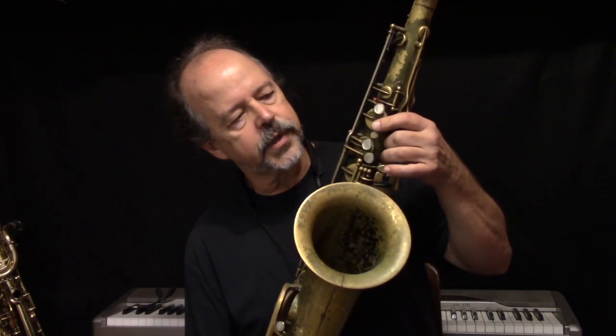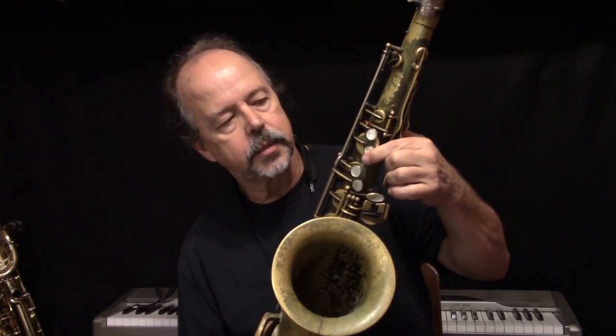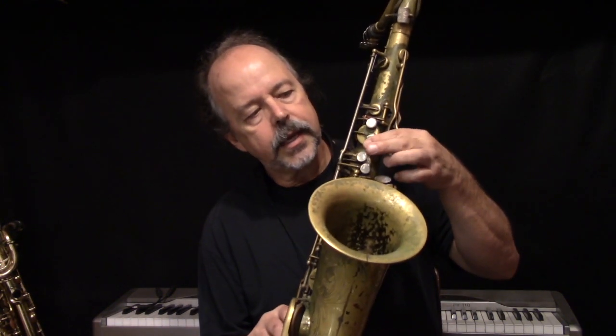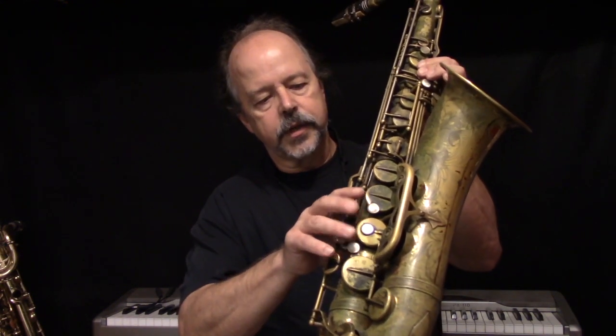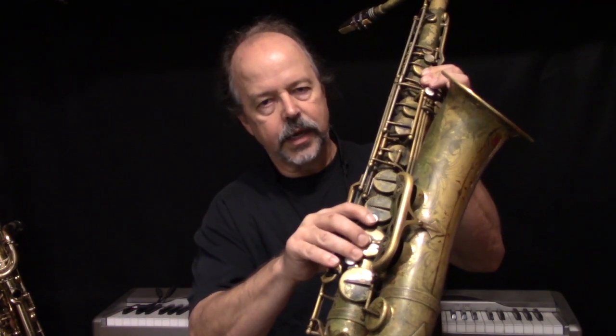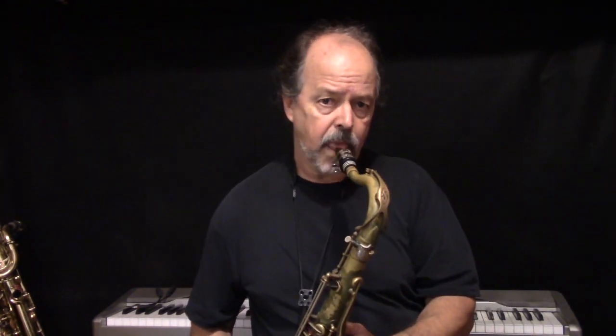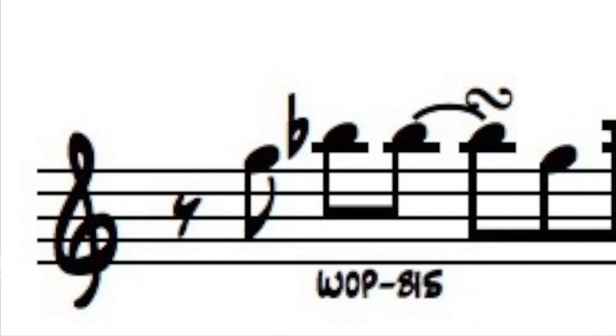There's the biz key B-flat fingering, which is the first finger over two keys — the B key and the biz key, the little key right there. Then the other fingering, the wap fingering: you finger an A in the left hand — you can keep your finger on the biz key — and then you finger an E-flat in the right hand, like a D and then the E-flat. This is in the upper register, so we've got the octave key pressed. That's your biz key B-flat and the wap fingering.